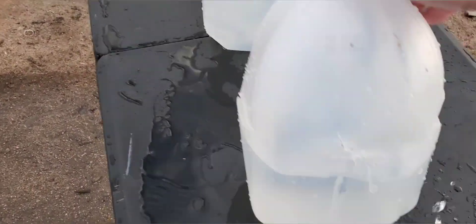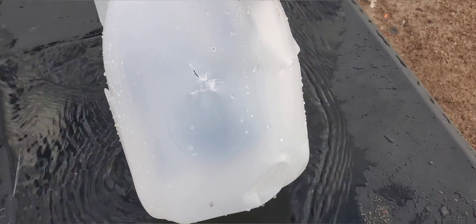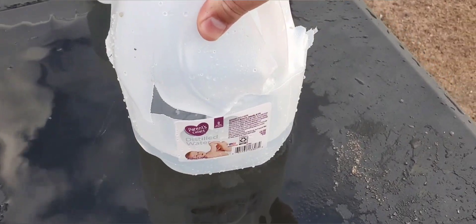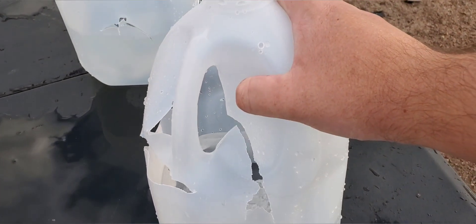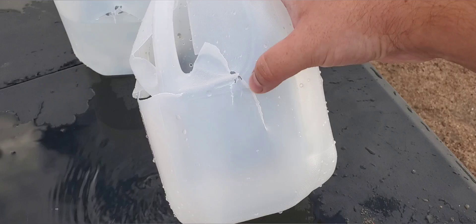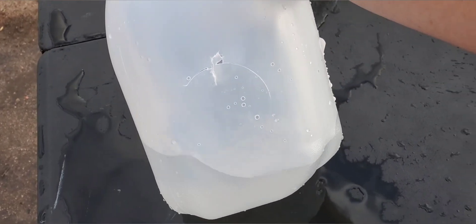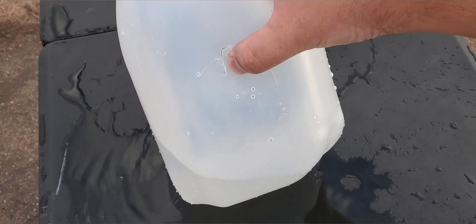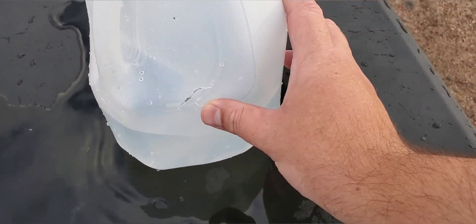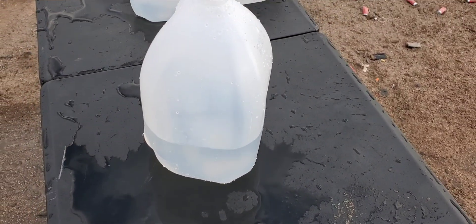Then we got our second jug coming in nice and straight, just right on top of that circle. Big entry hole — split the circle, split the whole right side. It looks like it blew out the back pretty good by the handle, and we have another good exit hole. Then we got jug number three and it sounds like it's rolling around in there. We got our entry hole right there on that circle and it did not come out — it definitely looks like it tried but wasn't able to. So next up, we're going to shoot the HST, then we'll compare them both at the end.